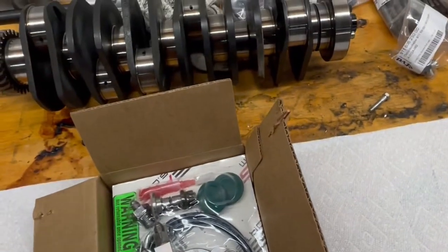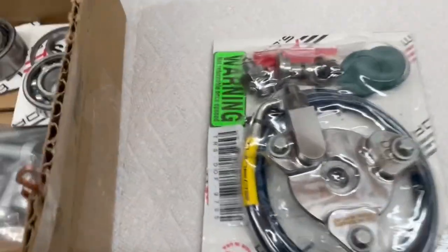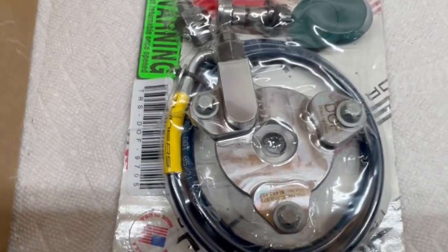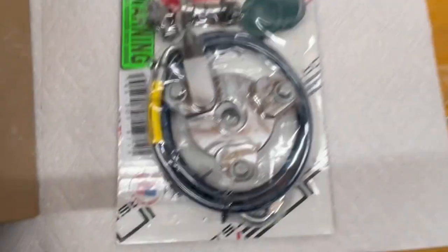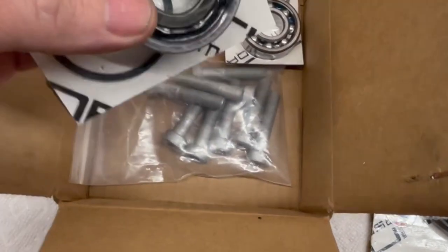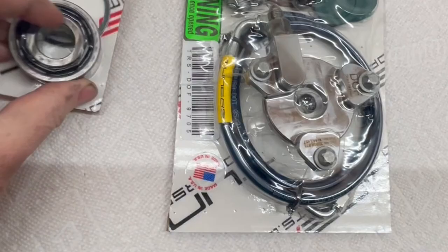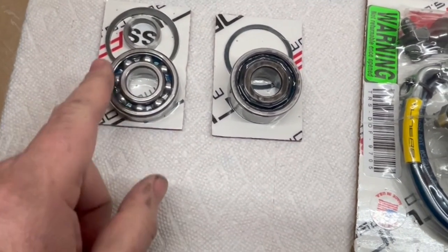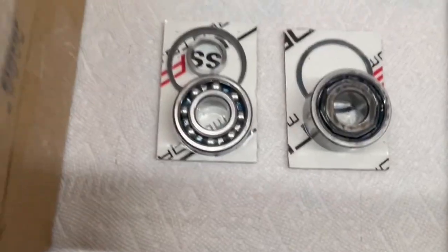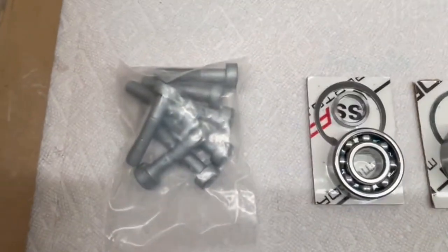This is the kit from Tune RS Motorsports — the direct oil feed kit for the IMS. This provides the flow of oil. The kit also came with two IMS bearings: a single row and a double row. The reason I went with that is because I wasn't exactly sure which one is in this car, so I'll return the one I don't need. The kit also includes a set of new flywheel bolts.